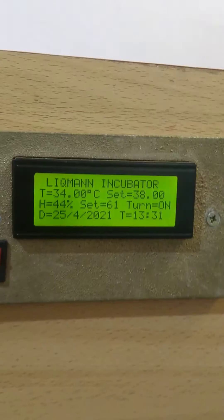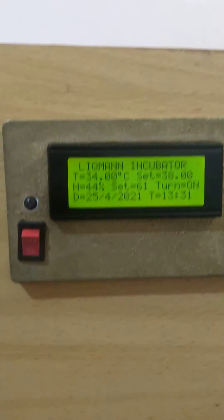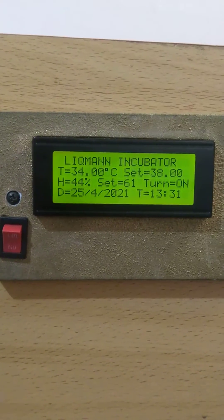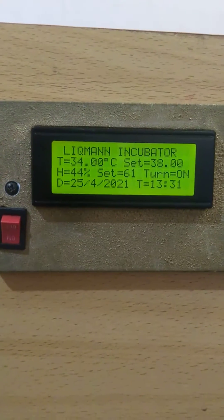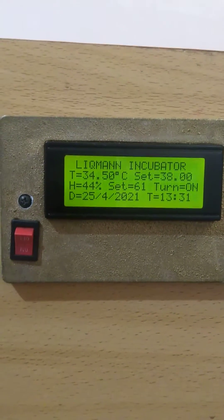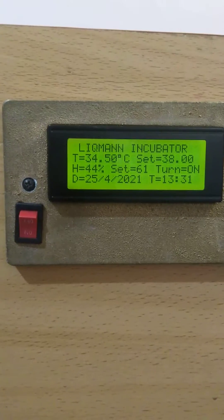This is a display that indicates to you the temperature, the set point, the humidity, the set, and whether it's on auto rotation — that is, turned on or turned off. And we also have the date and time.